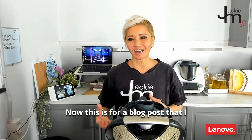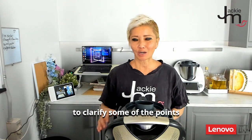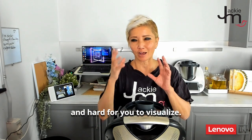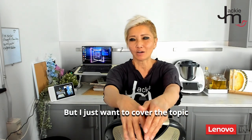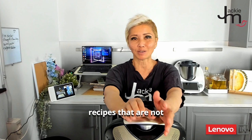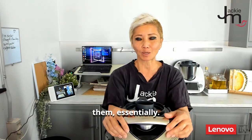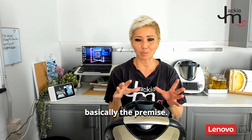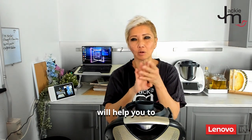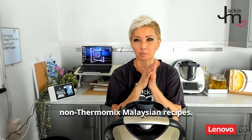Hi guys, Jackie M. This is for a blog post that I wrote and I just want to quickly shoot a video to clarify some of the points mentioned in the blog post in case it's too heavy reading and hard for you to visualize. I want to cover the topic of how you convert Malaysian recipes that are not written for the Thermomix and use the Thermomix to cook them. There are four things I take into consideration to help you decide how to use the Thermomix for non-Thermomix Malaysian recipes.